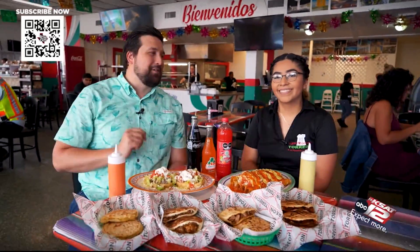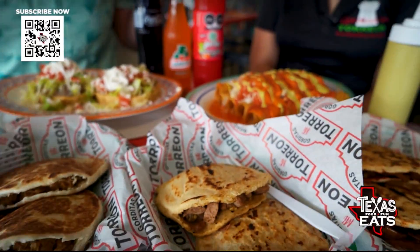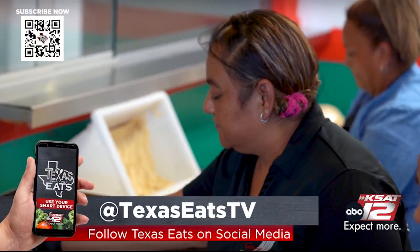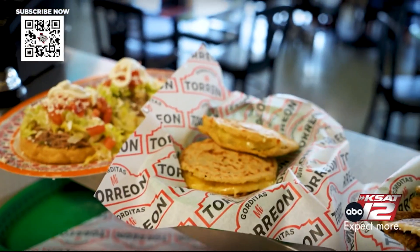Joining me now is the manager and the owner's daughter, Leslie Mota. Thank you so much for having us. The gorditas are right in front of us — talk to me about the restaurant. How did all of this get started? So my grandma used to make gorditas all the time. She always had this dream of having a restaurant. It's something new here because you don't usually see this food, and it actually went really well. It took off and the community loves it.